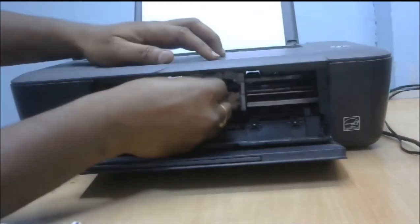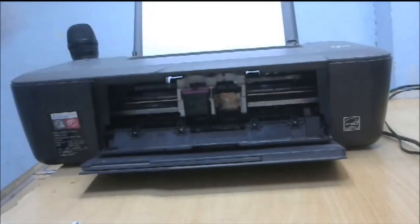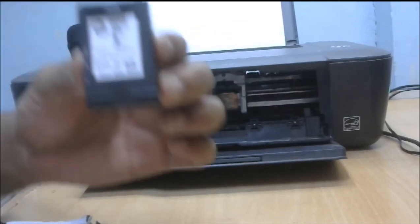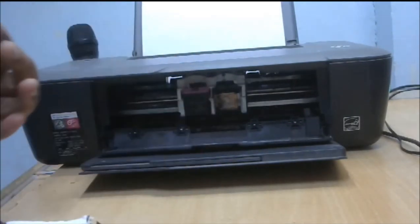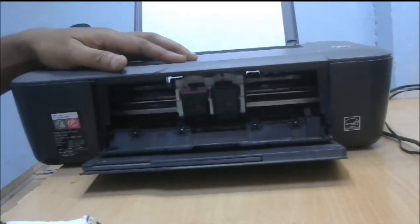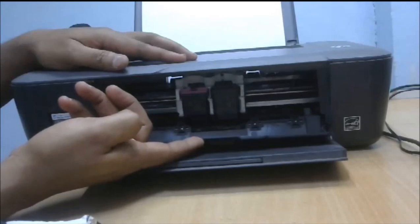Insert the first one and put on thumb. Now I insert the 802 black cartridge. I close the cartridges door.